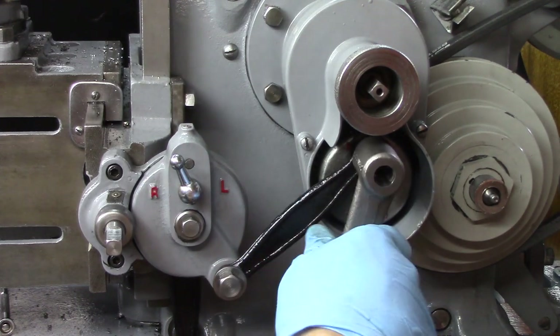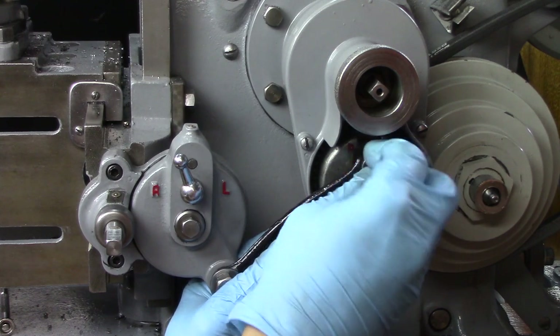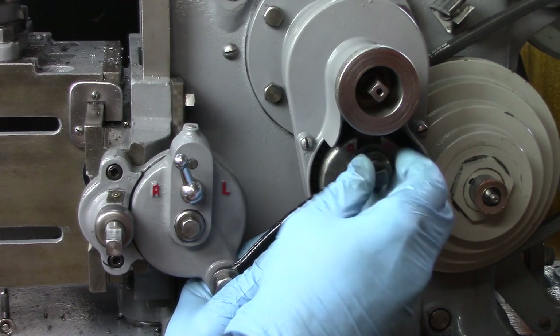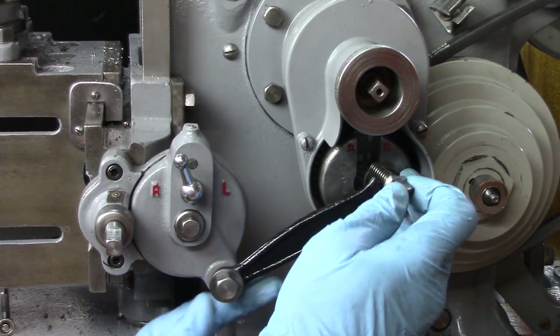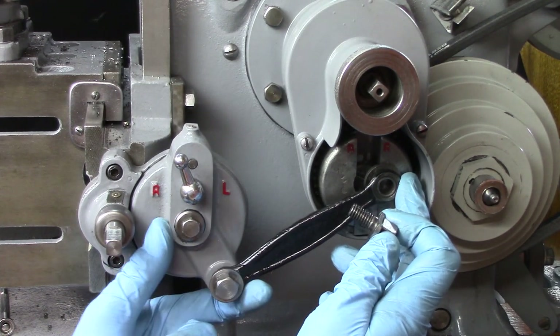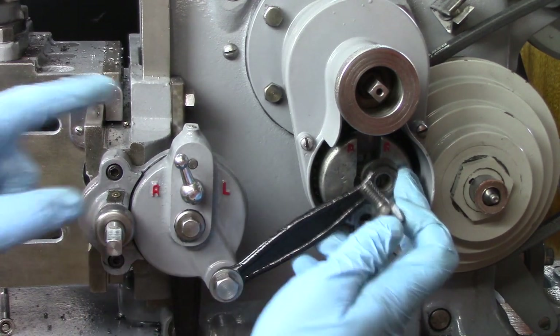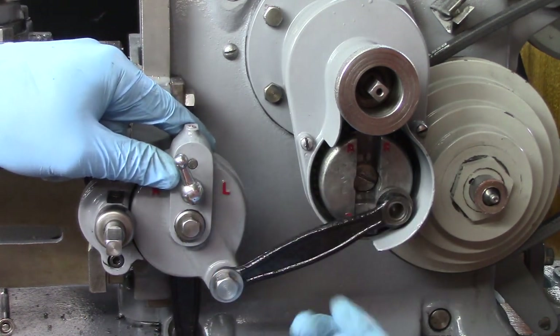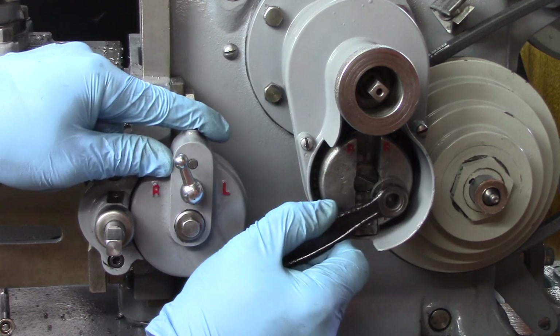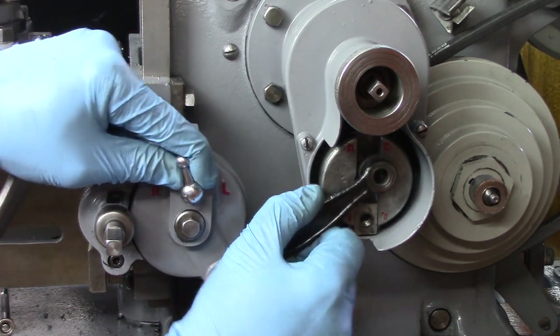So what I mean by that is — I did some experimenting, and we know that we want this thing to advance on the backstroke. I didn't even realize it, but when I put the thing together I just stuck it in there. There is a timing issue that you have to have settled in order for this to work.